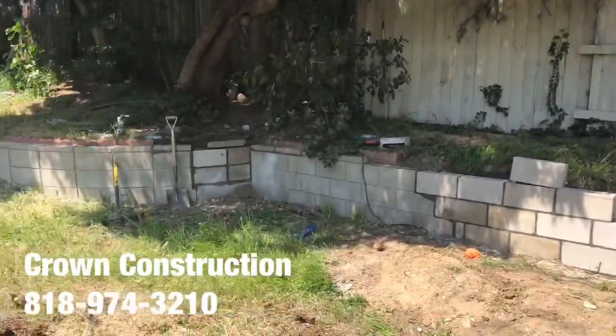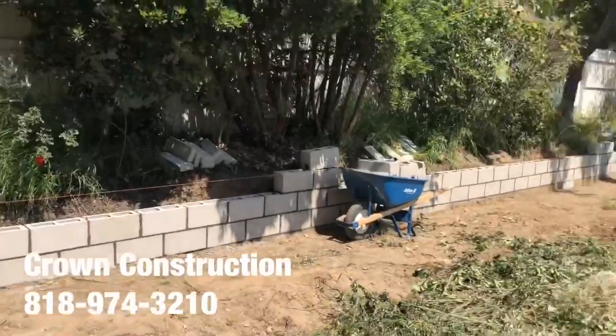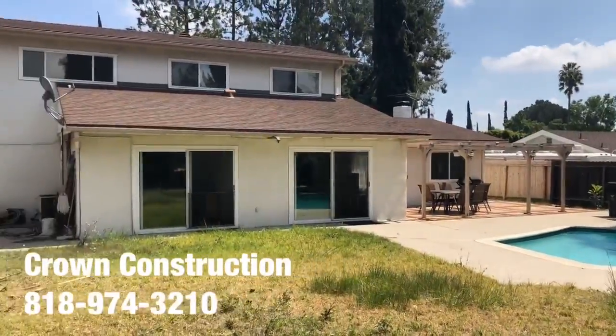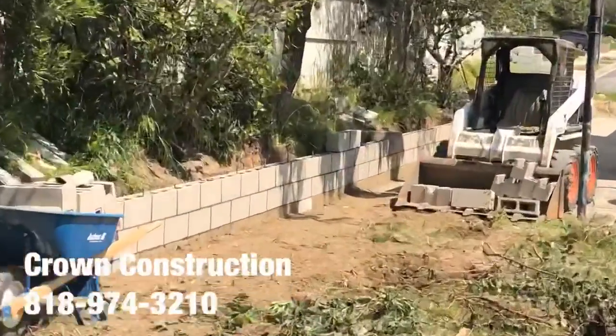At the side yard, this is what it looks like. Here's the back of the house, and again here's the retaining block wall.